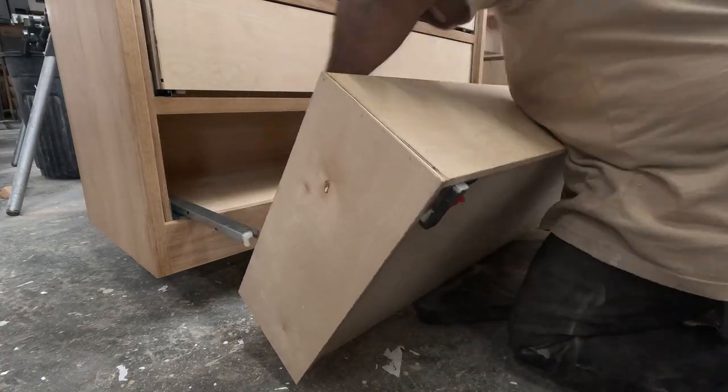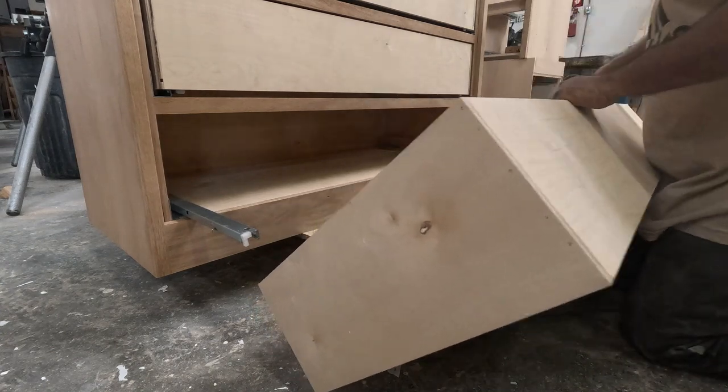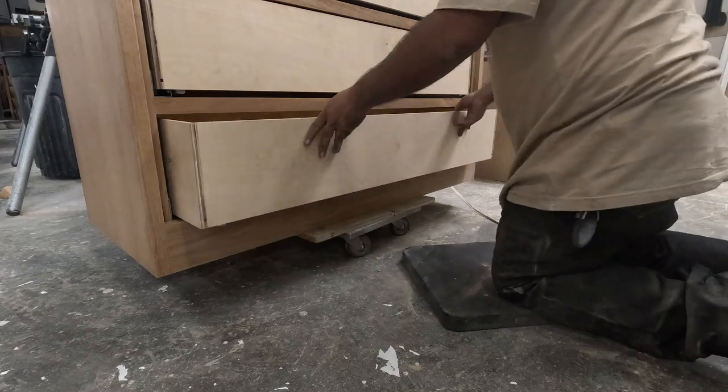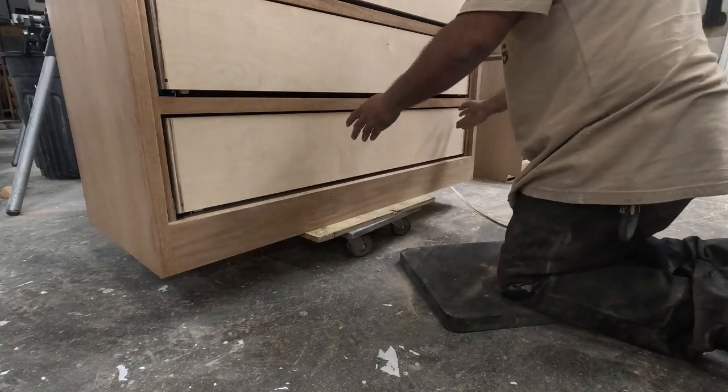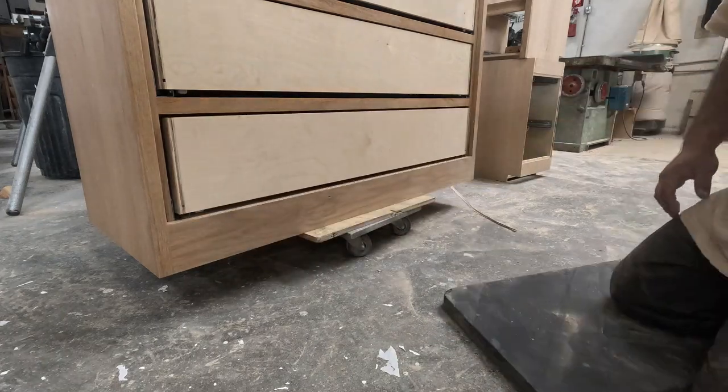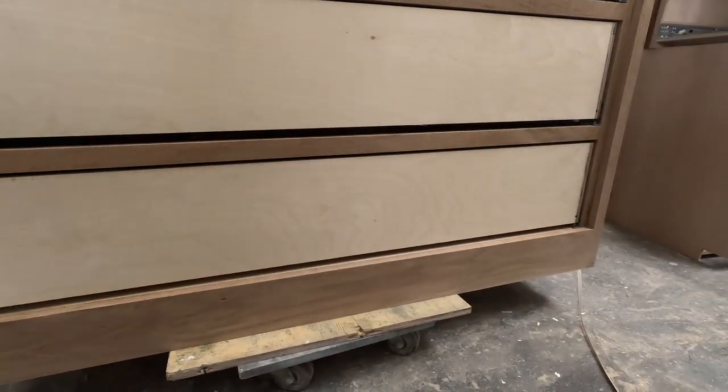This is my drawer box — I just use half-inch plywood. I'm not doing dovetails right now; very smooth and easy. All four of them are already in place.